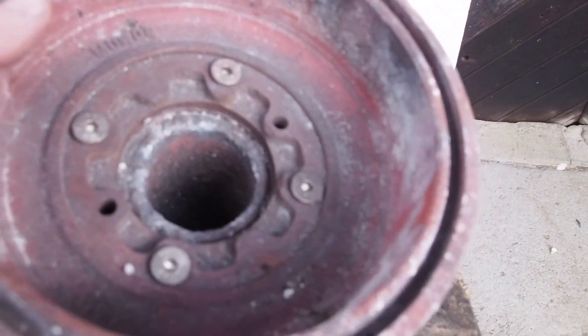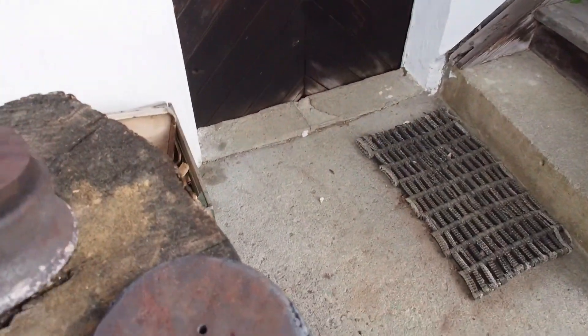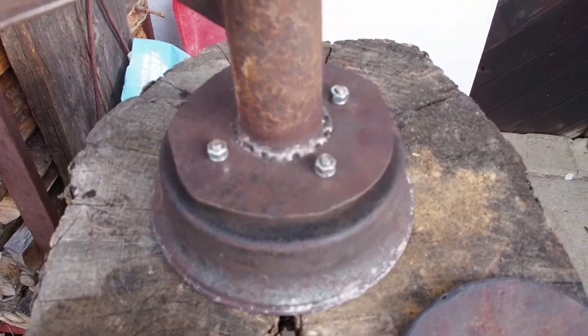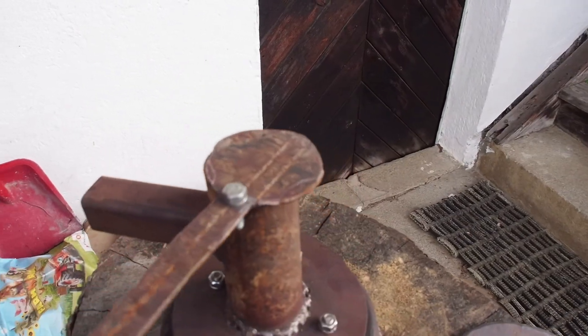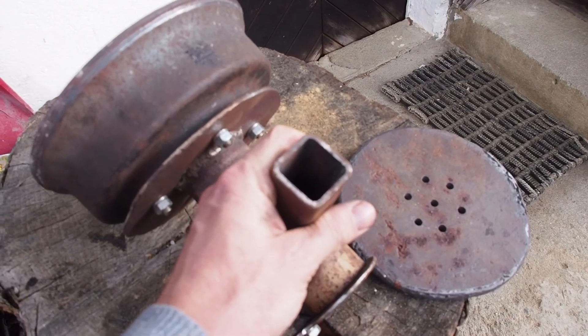As you can see it's a brake drum design basically. It's bolted to a flange. It's a very simple weld. A very simple air valve system that's also the ash dump at the same time. And the air intake is on the side.